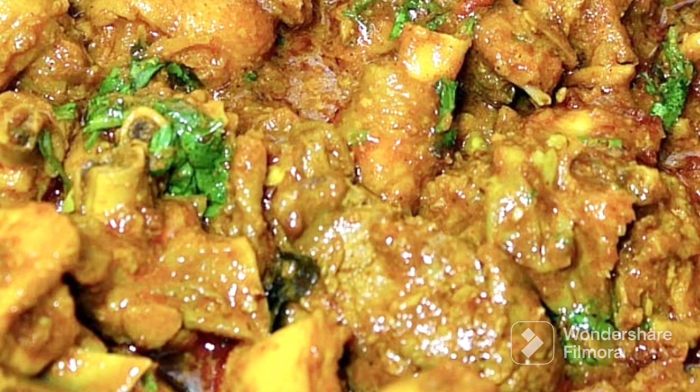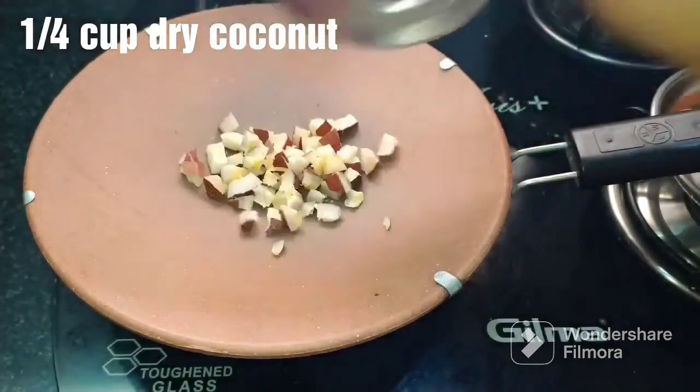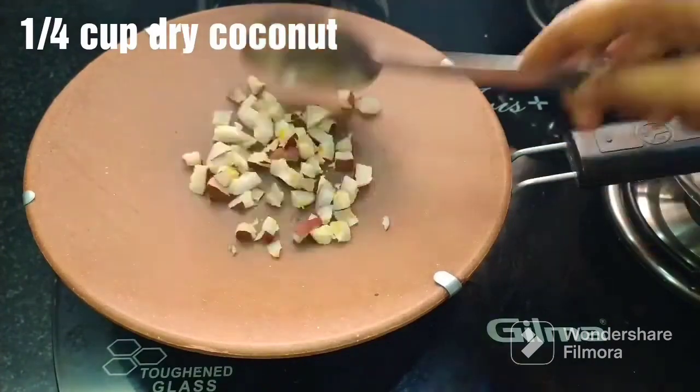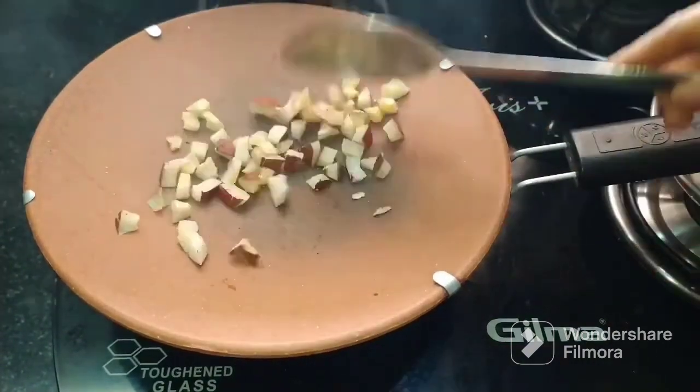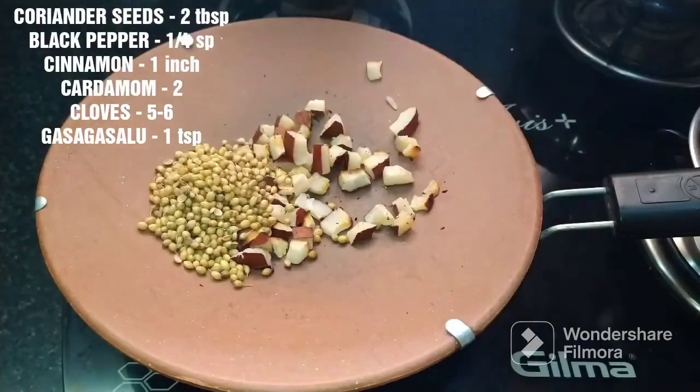I will prepare this for 3 minutes. After heating the pan, I'll pour 1/4 cup of oil. Let's fry it in a low flame. Today I will dry it.